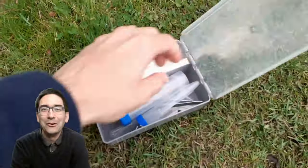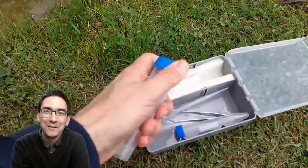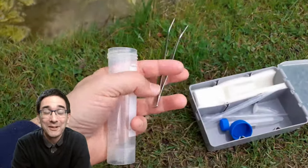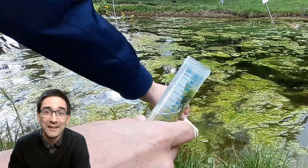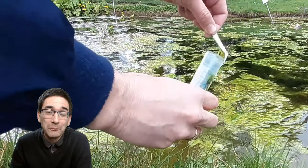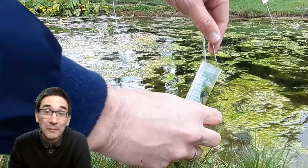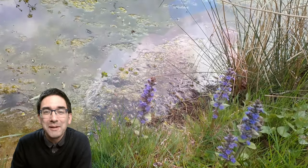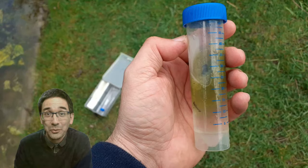Always take along a little plastic box with some collecting tools — very important. You never know if you're going to find something, and you want to have it handy. I'm going to take it home and put it under the microscope. There are a few quite interesting specimens that I found and would like to share with you.